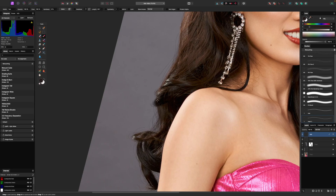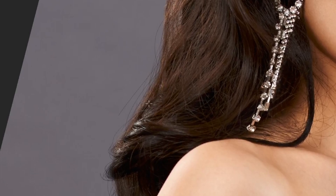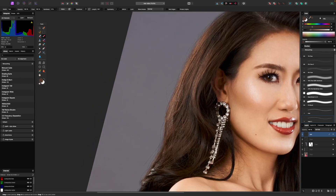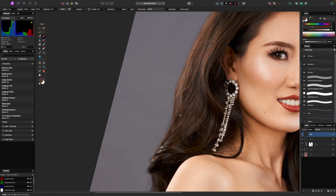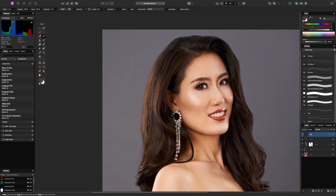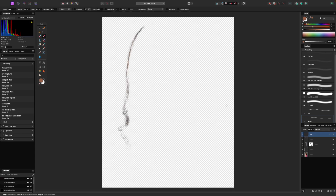Now of course, we spent all this time erasing all these flyaways — and why are we just putting them back in? Because these are flyaways that we have control of. These are flyaways that we drew. So we have total control of them — we can change the opacity if we want to, we can erase certain strokes if we want to. This is what I meant when I said we're going to basically recreate our own hair edge. Just play around, zoom out, make it look as real as you can. It's going to be a lot of hairs. If I solo this layer, you can see all we've done — that's a lot of little brushstrokes, but actually it didn't really take too long.